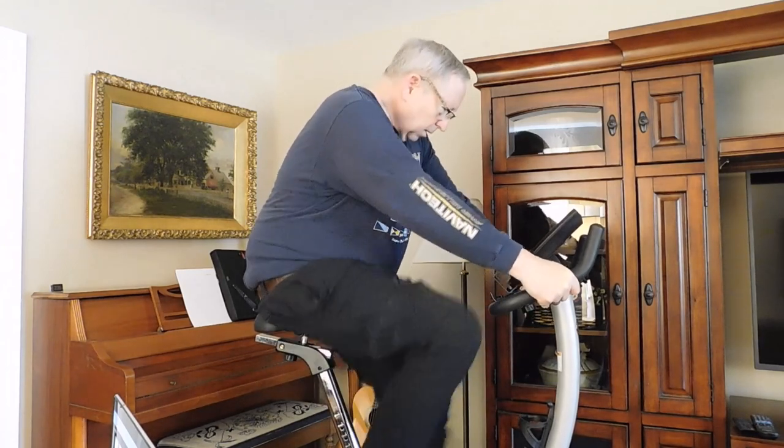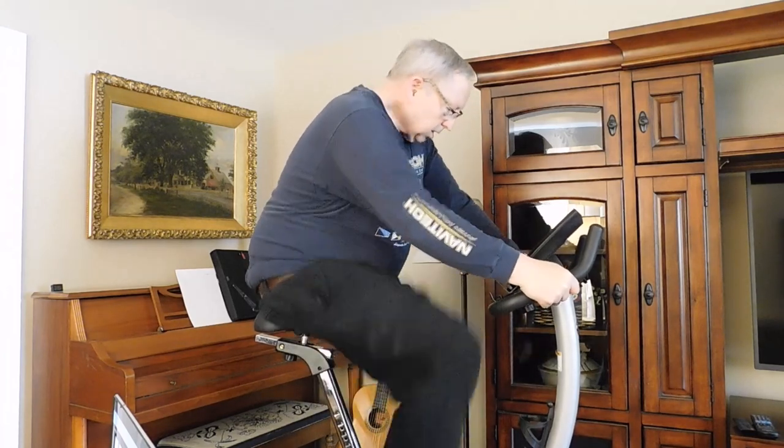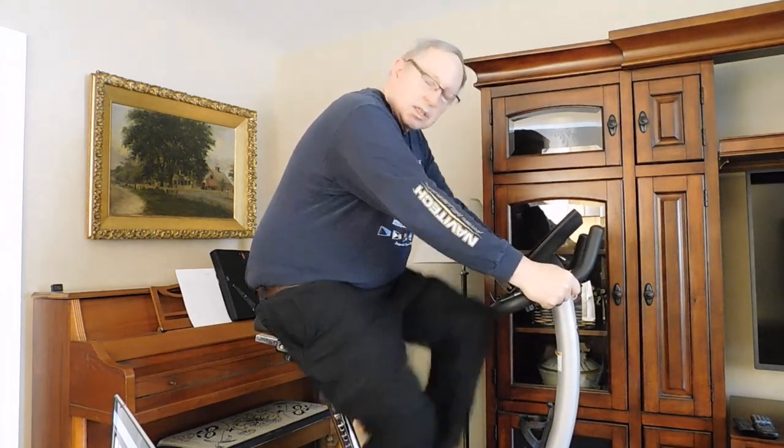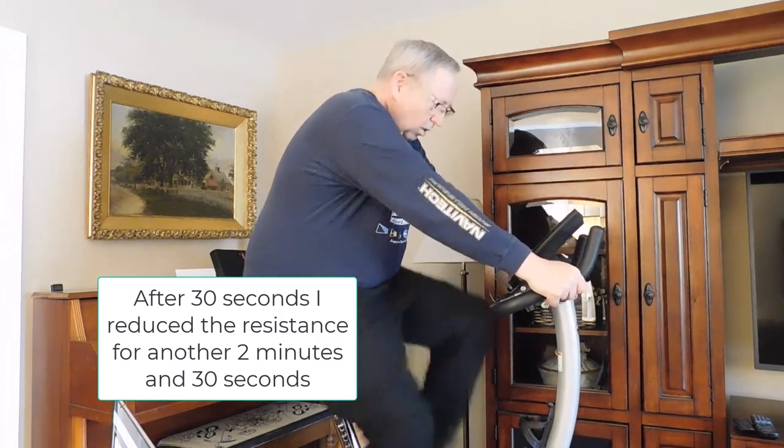Take my RPMs up to 90 — I'm at 92. I'm going to hold this for 30 seconds. I'm coming up on eight minutes of total time and my heart rate is down to 115.